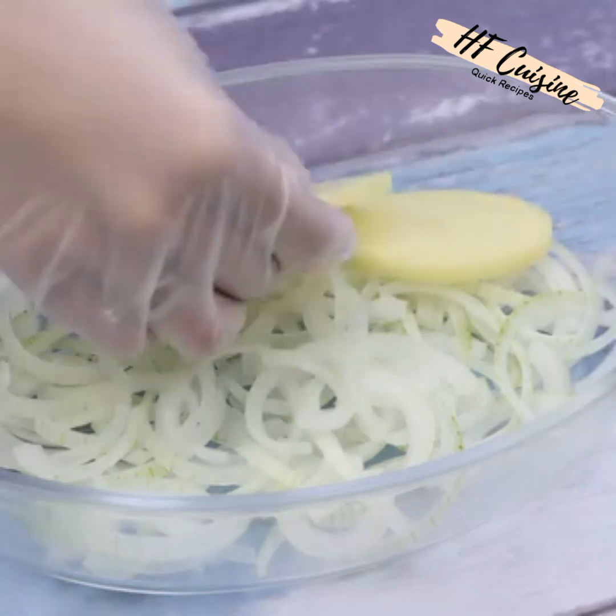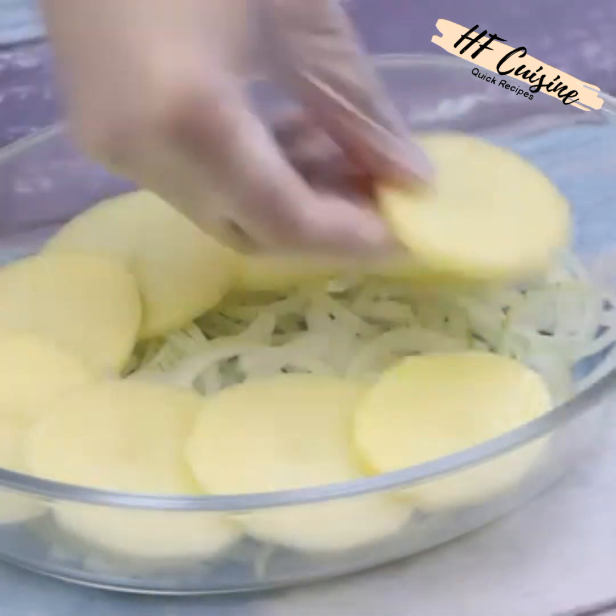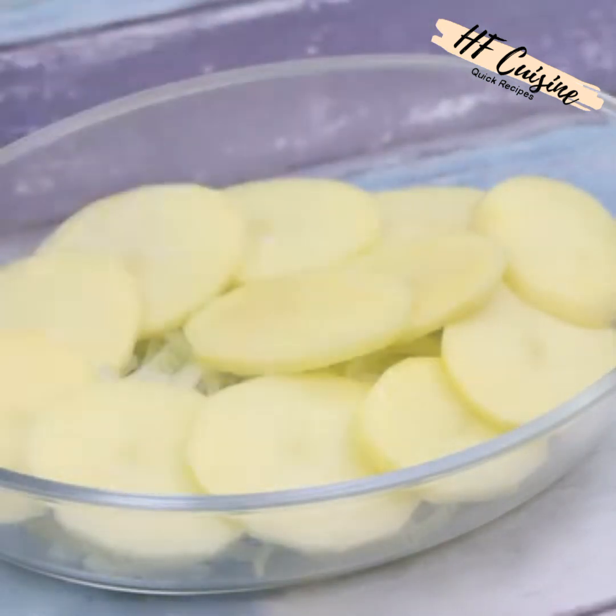After that we will insert the potato slices over the onions. This recipe has become routine here at home — I'm sure that as soon as you try it, it will become routine in your home as well.